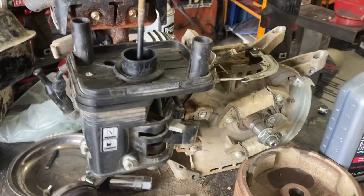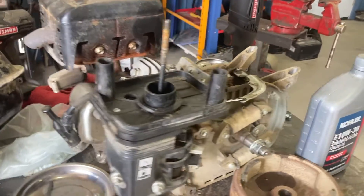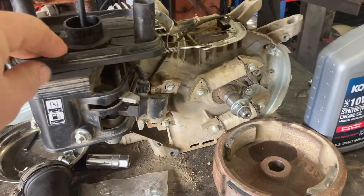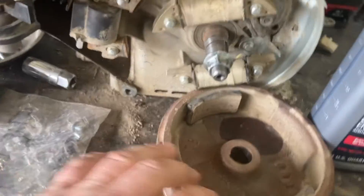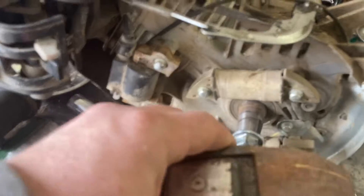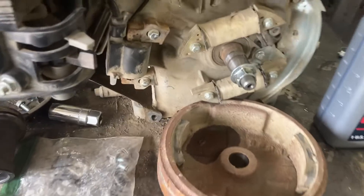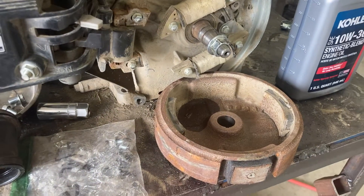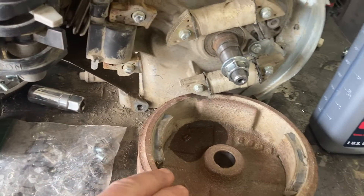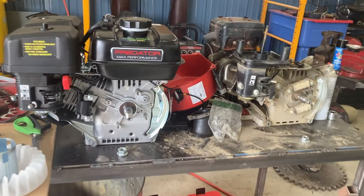Hello everybody, today we're working on a Coleman CT200U-EX and we are upgrading from the High Sun engine to the Predator 224. We pulled off the flywheel from the High Sun because we'd really like to have the ability to run the factory headlight. We're going to remove everything associated with the flywheel and the headlight and see if we can adapt this flywheel to the Predator 224 so that we can keep the factory headlight with the better engine.